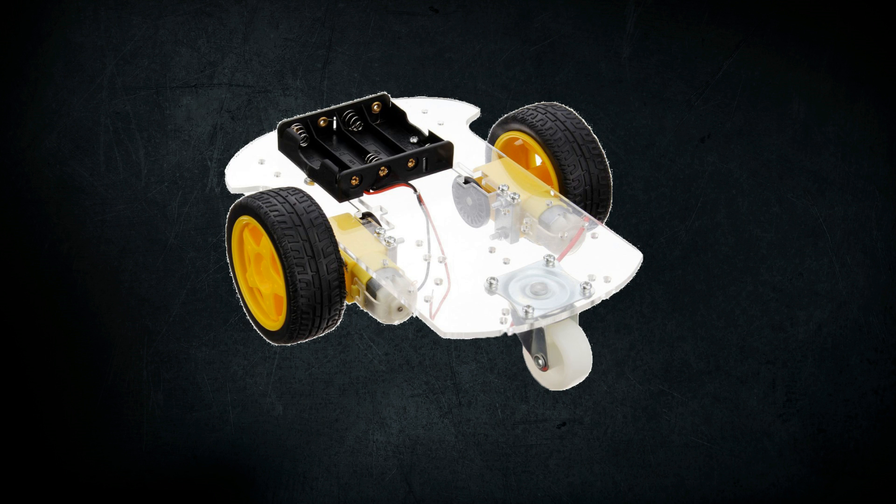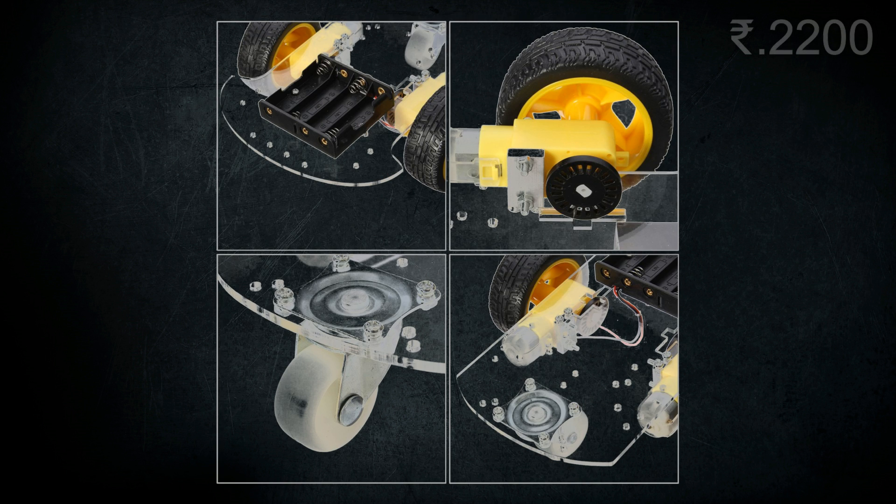This is the second kit: the Insma Motor Smart Robo Car Chassis Kit. This kit contains 2 straight BO motors with 100 to 200 RPM speed with screws and nuts. It contains 2 wheels of diameter 6.5 cm and thickness of 2.7 cm.